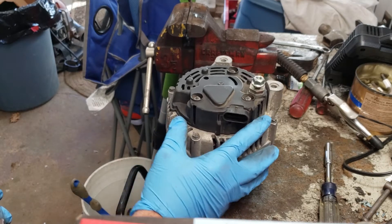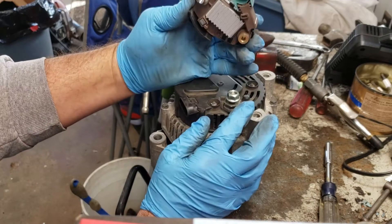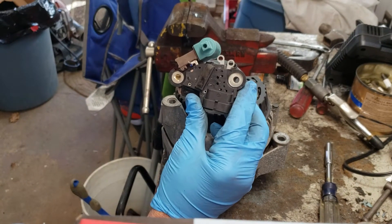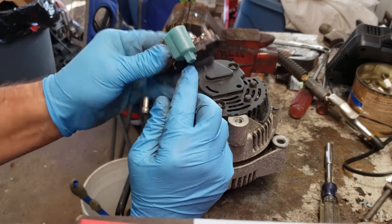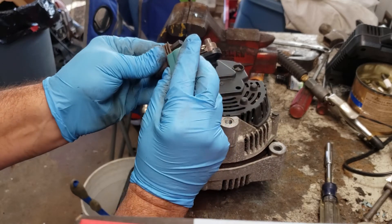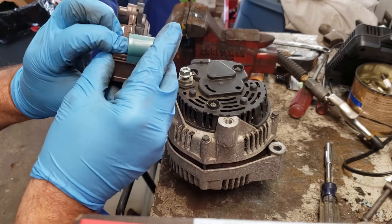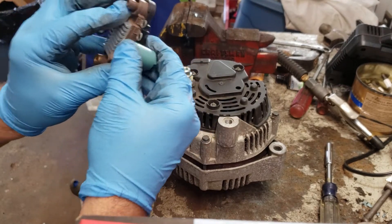This is a Vallejo alternator and this was supposed to be a Vallejo voltage regulator. This is the nuts and bolts of your alternator, other than the windings, but this is the voltage regulator. The brushes are down underneath of this — I'll actually take this off for you so you can see them. Here are the brushes, and I'll put this back on and show you how to use it. It's just kind of a cover.